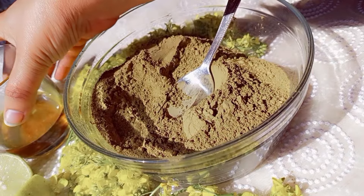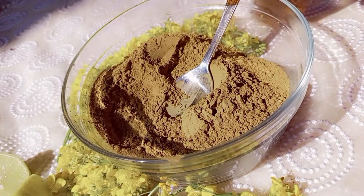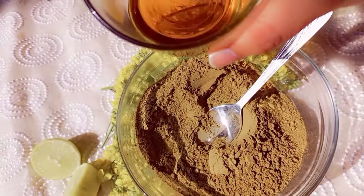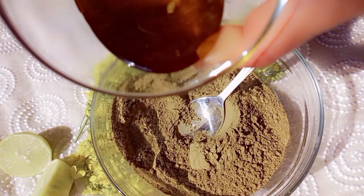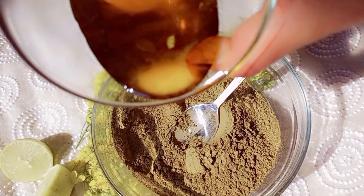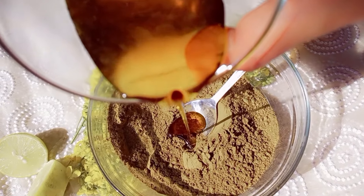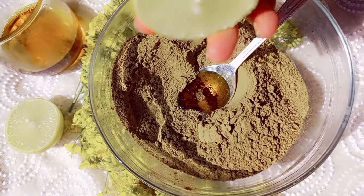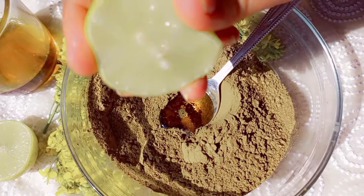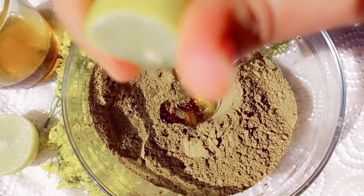I've taken henna powder according to my hair length. Now I'm adding mustard oil — if you haven't watched my mustard oil video for frizz-free hair, click the 'i' button to watch it and find out the benefits. Next I'm adding a few drops of lemon, as it helps to revive dull and dry hair.